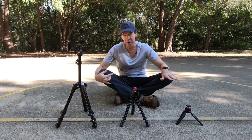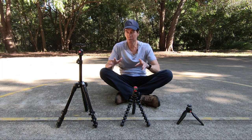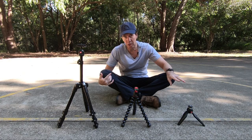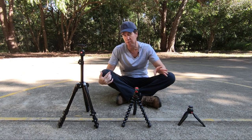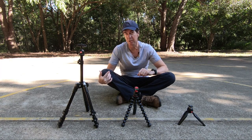I own all three of these tripods, so this video actually isn't sponsored in any way. But today what I want to do is show you the way I like to use each individual tripod, because each one really serves a different purpose — that way you can gauge which one will suit your type of photography.